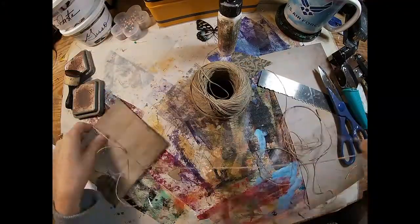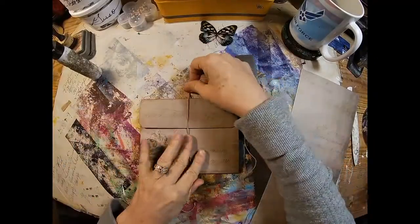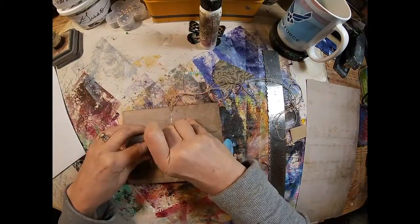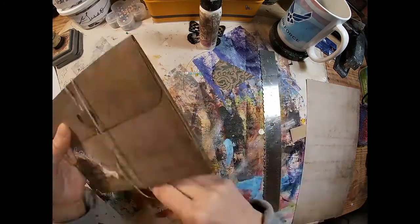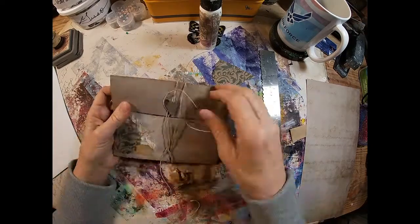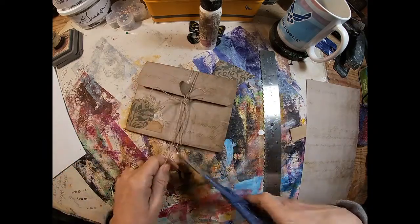Just some basic twine — I'm going to wrap that around and determine a length, then glue that twine down with art glitter glue, which always holds it in place nicely. I'm going to add a little dot that will hold my other little toilet paper piece — the little heart that I also cut out from that same toilet paper tube, embossed. Tie that up with the twine and trim the twine up.